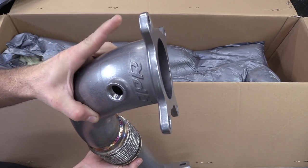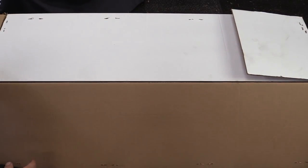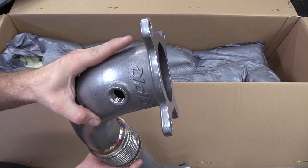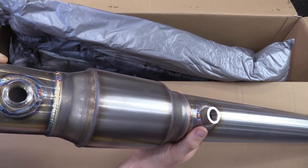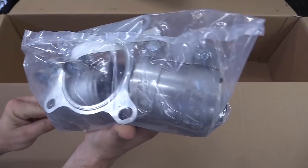We are going to be using the APR downpipe and an AWE catback exhaust. Here is our upper section of the downpipe — this is what will bolt to the turbocharger. This is our catalytic converter section. It looks like they have an extra bung in here in case you wanted to put a wideband O2 or something in it, which is pretty cool. We'll just probably go ahead and block this off.